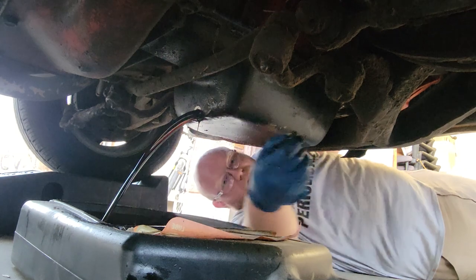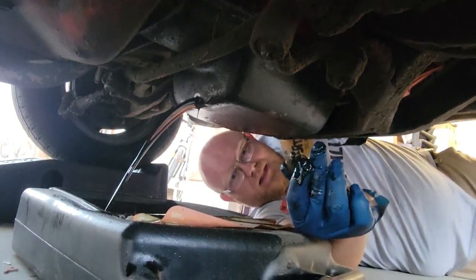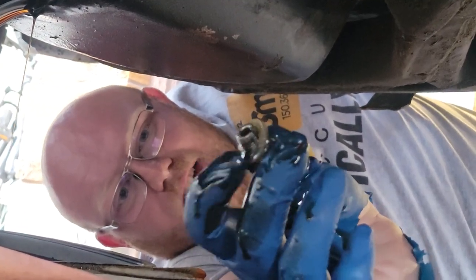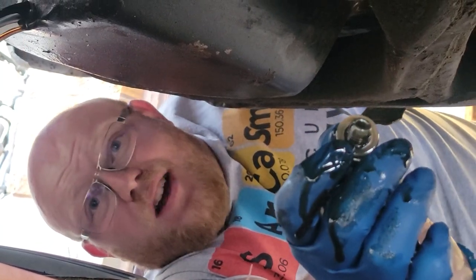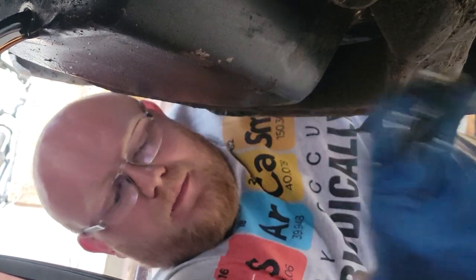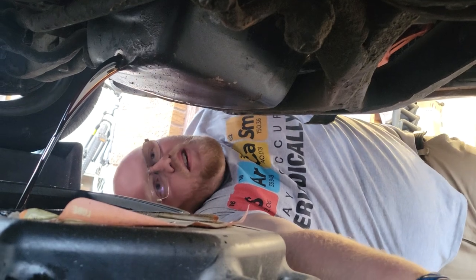Here's the drain plug with the washer — you can see it's not that long. This is a nylon washer; I think it's gonna need replacing. It was causing a slow leak at the bottom of my pan over winter and my driveway is covered now, so we're gonna remedy that. We're gonna let this drain out.